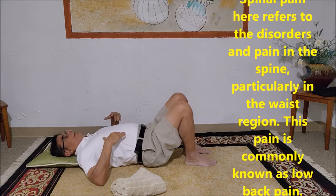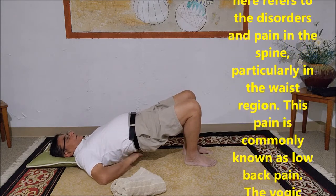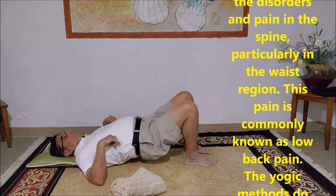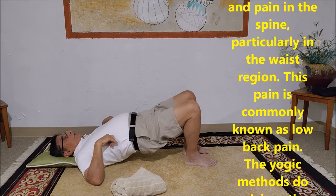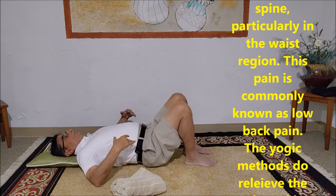You can do them about ten times — raise up, create the curve, down, deep breath, up, release your breath, and put your tummy down.